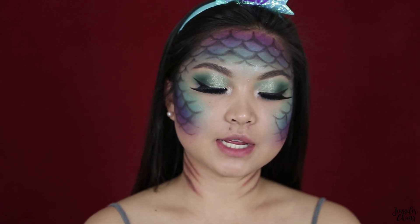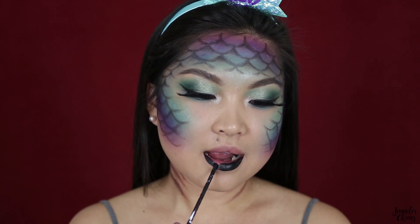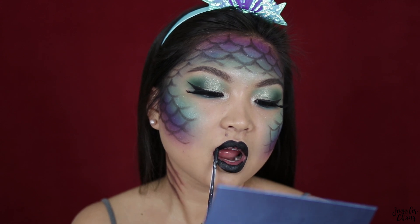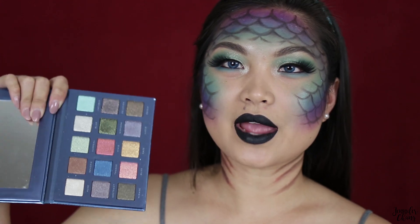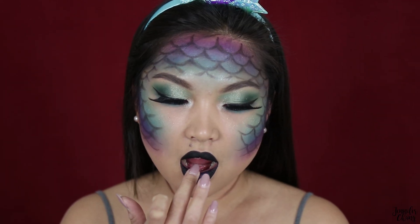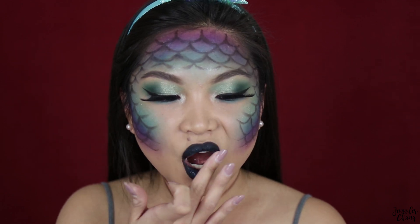Finally moving on to my lips, I'm taking X-Ray, which is this black liquid lipstick from Atomic Makeup. I absolutely love this — it was a limited time release so I don't think it's on sale anymore, which is a shame, but it is such a beautiful black. Then going back into the Dream State palette, I'm taking Trance, this blue color, and blotting it onto the center of my lips with my fingers just to bump it up a little more.